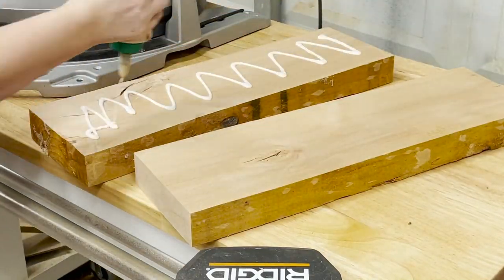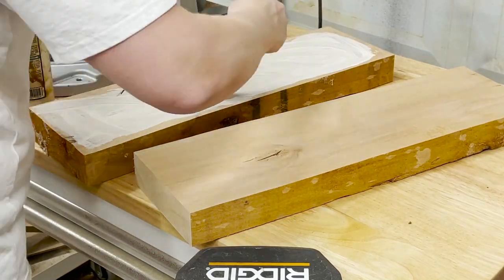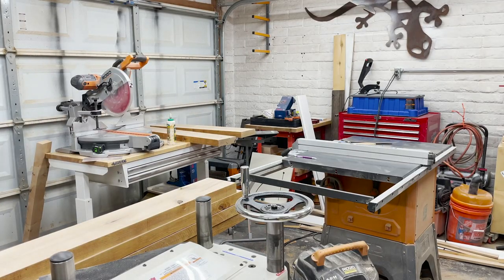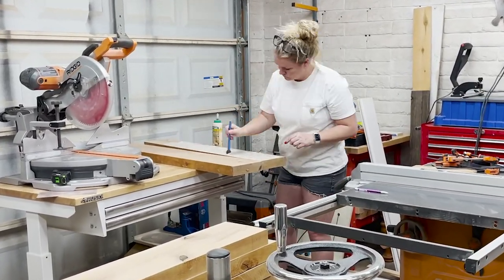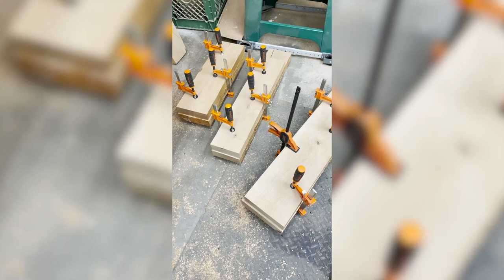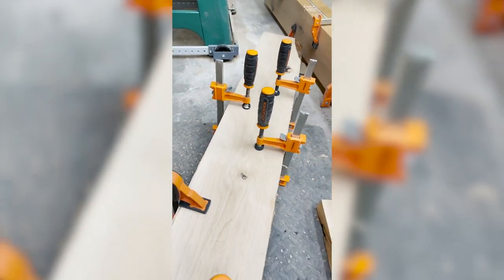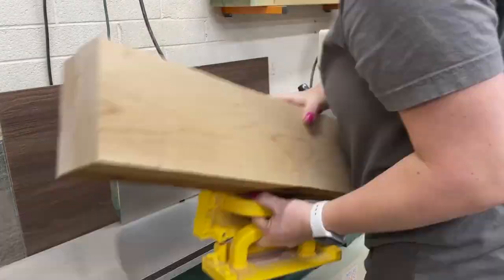Now on to the base of this table. We are making this a counter height table and we're going to make these legs chunky. To do that, we're taking two pieces of 8 quarter knotty alder and gluing those together. I ran them through the planer on the face sides to make sure they're perfectly flat, then put glue all over them and clamped them together — for the legs, for the stretchers, for the whole underneath base. Once those were dry, it was time to take them out of clamps and go through that whole milling process again.